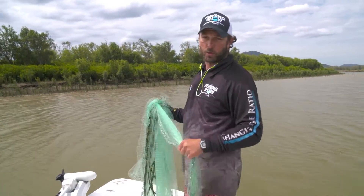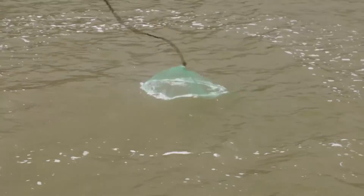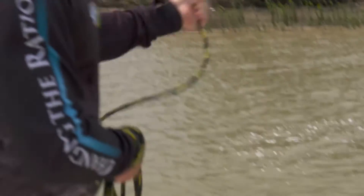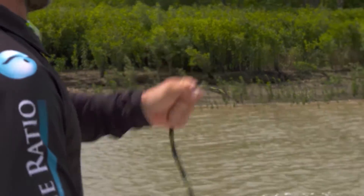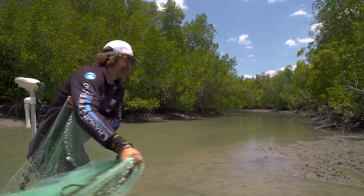Another good tip when chasing prawns in the shallows: once your net's landed, give it a good flick — give the top of the net a really good flick, a big shake. Sounds a bit weird in the water, but all the prawns will race up to the very top corner of the net, which gets them away from the open section. Therefore, you catch more prawns.